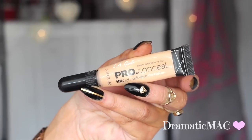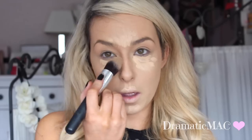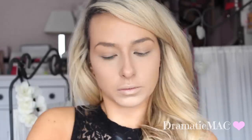Taking my LA Pro Concealer now, I'm going to apply that in an upside-down triangle underneath my eyes just to brighten them up. I'll also put it on my chin, on the top of my lip, and in between my eyebrows, then blend it all out with a Jessup pointed brush. Next, I'm taking my e.l.f. High Definition Under Eye Setting Powder to set that concealer, then pressing my Rimmel Stay Matte in shade 001 Silky Beige onto my skin.